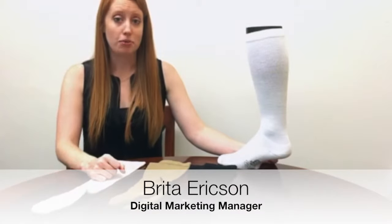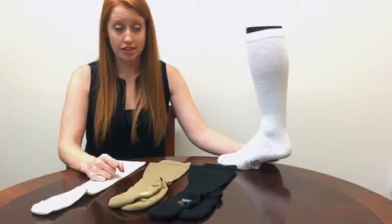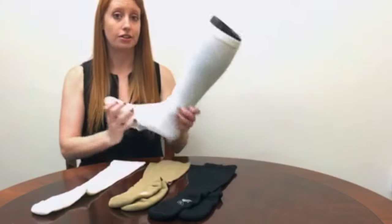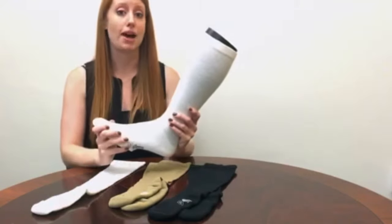Hi everybody. Today I want to tell you about one of our best-selling compression socks. It's the Allegro Athletic Support Sock. This sock looks like your basic compression sock but actually packs a lot of power.